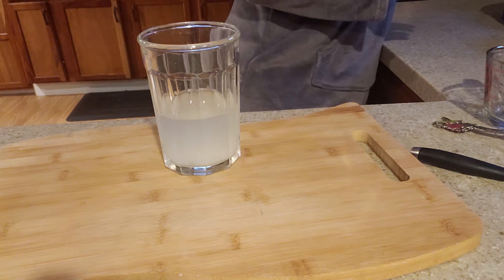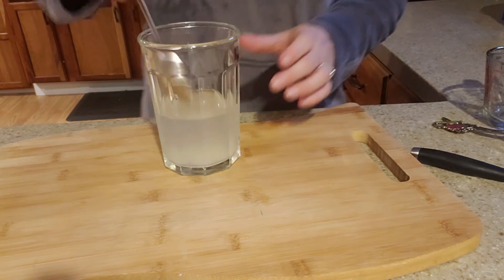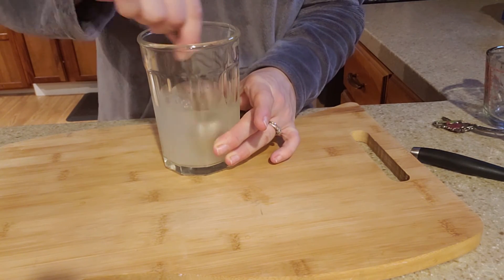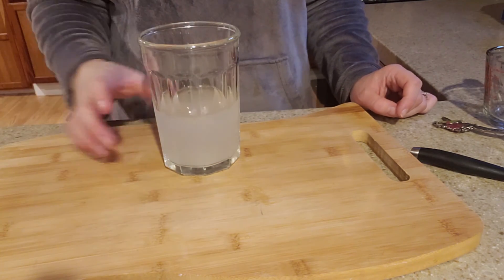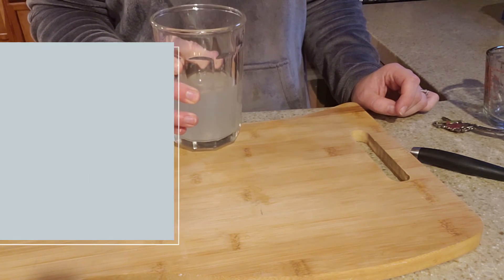We're just going to stir it up a bit here. For myself, I would definitely add some more water, so you can do that too, because there's quite a bit of sugar in here for one serving. But thank you so much, and cheers to me today. Have a great day, everybody.